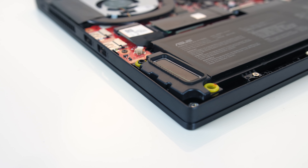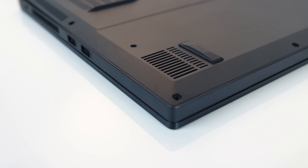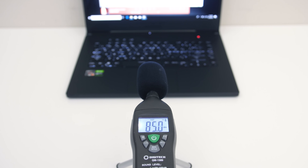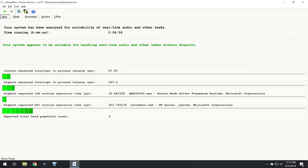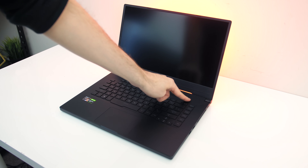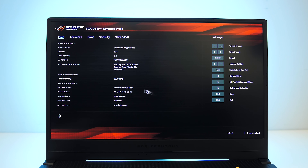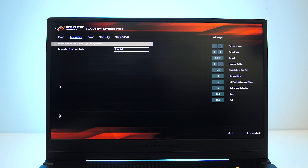The two speakers are found towards the front left and right corners, and they sounded good for a laptop — definitely above average with some bass present. They get loud enough while playing music, and the latencymon results looked good. It plays a startup sound by default on boot, but fortunately you can disable this either through the Armoury Crate software or BIOS.